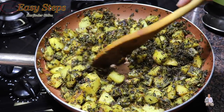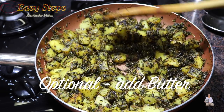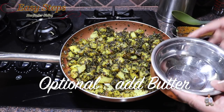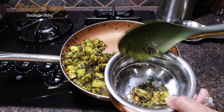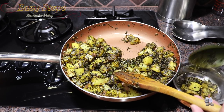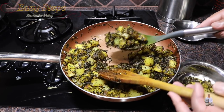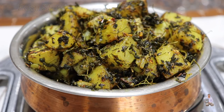Aloo methi di purji — check the potatoes, they're nicely cooked. I have my serving crockery ready and we're going to dish it out. This is the perfect recipe with paratha or puris. Our quick and easy aloo methi di purji is all ready! Please try it — serve with hot roti, chapati, fulka, naan, paratha, or even puris, and everyone is going to like it. If you try it and like it, share and subscribe to Easy Steps Cooking. Thank you and have a good day, bye bye!